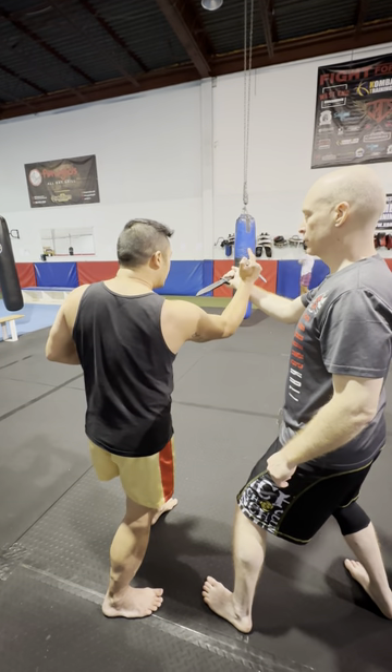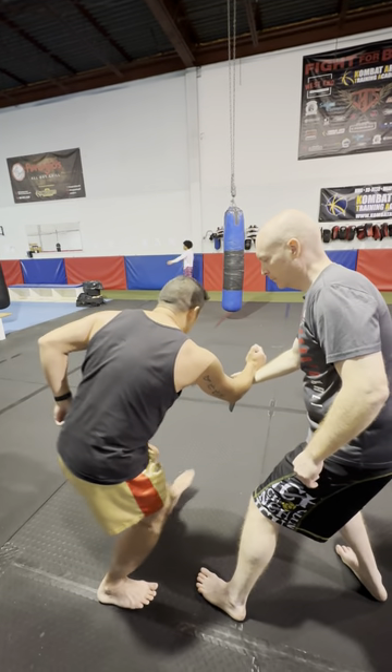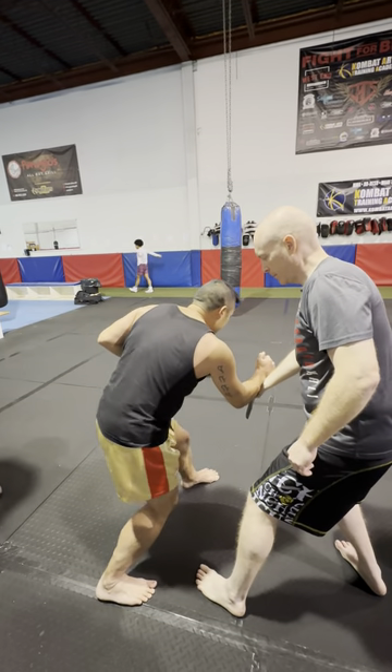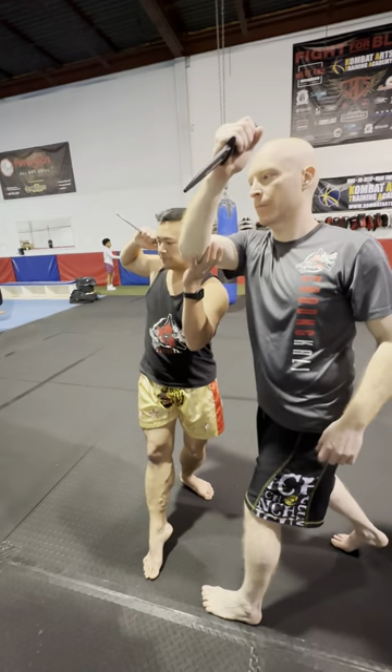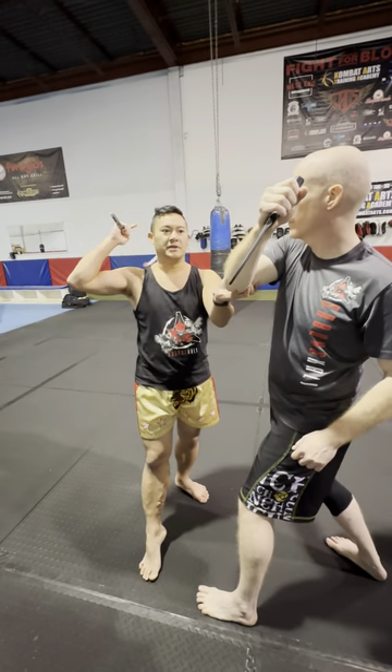So from here, after I get this first chop, I scoop down, scoop on to the outside just like we did on our horizontal steps here. All right. Now from here, I throw this. When I throw this, look where Pete is.